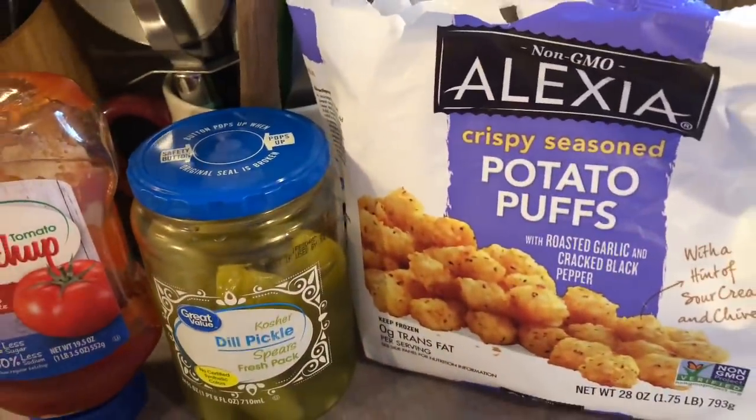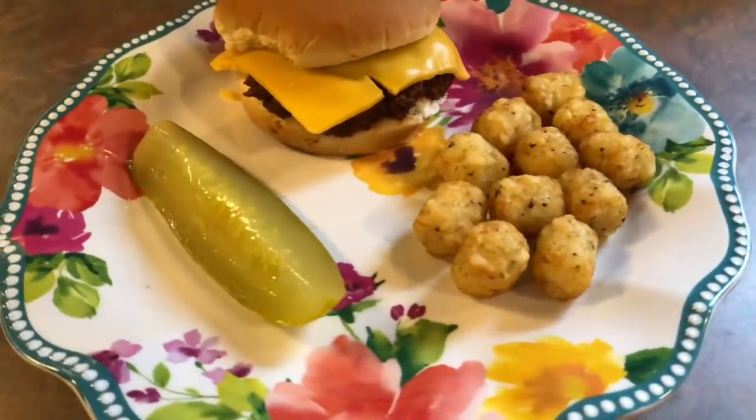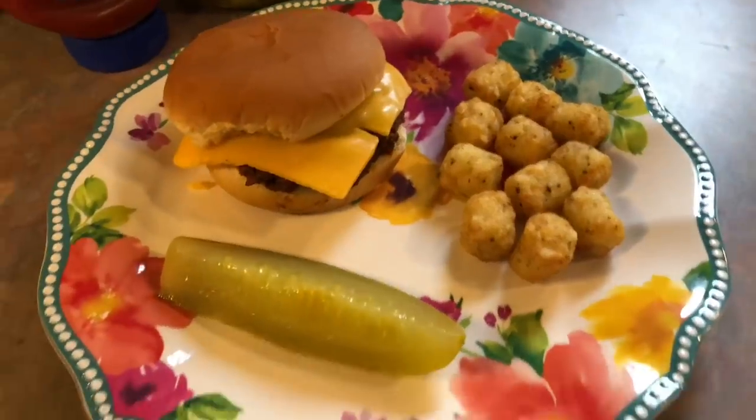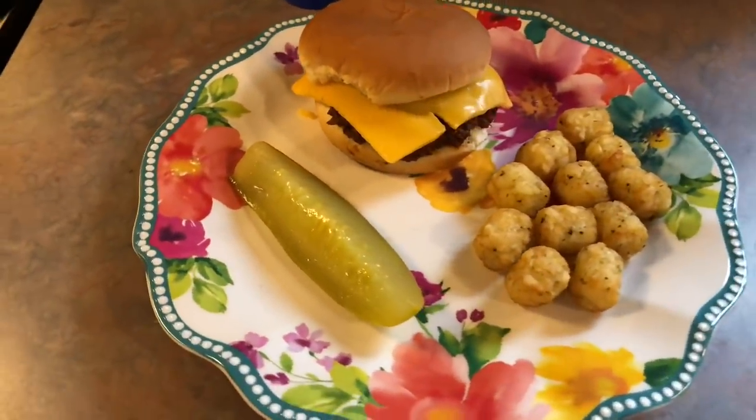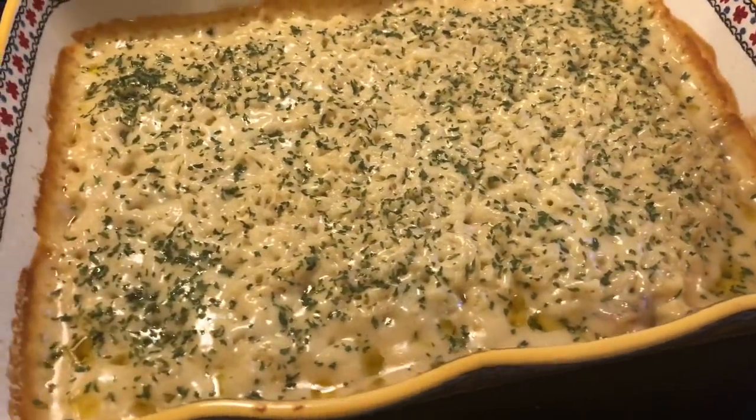I served it with some tater tots that I cooked in my air fryer — they are the Alexia brand in the roasted garlic flavor — and I also served it with a pickle on the side. And that was our easy dinner for Monday. On Tuesday I tried a new recipe for a creamy pork chop and rice casserole.